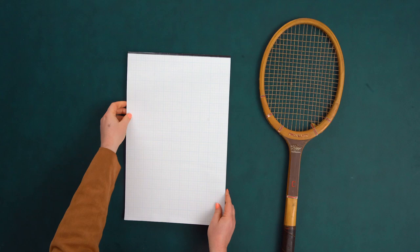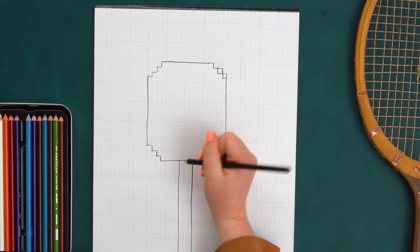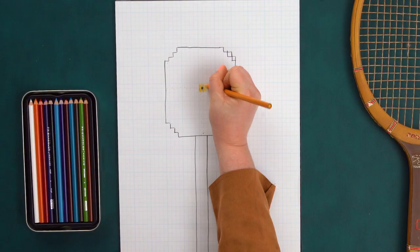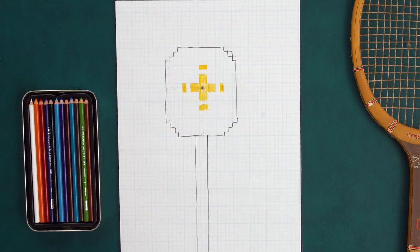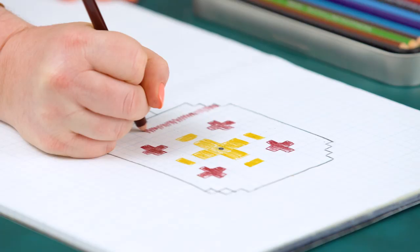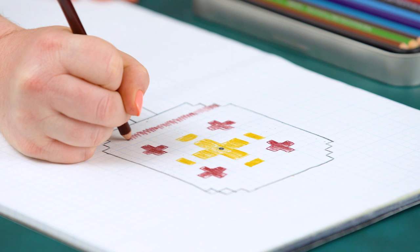The first step of this project is to sketch out the design. I'm going to do that with some colored pencils and graph paper. Once you find the center point you can start plotting out your design. I'm going to put a Swiss cross in the center and work out from there. The great thing about doing this on graph paper is you can make sure you have room for everything you'd like to incorporate and that it's not off-center in the end.